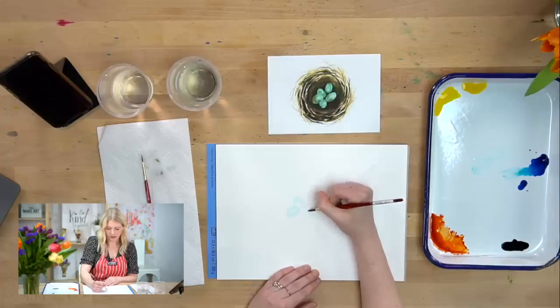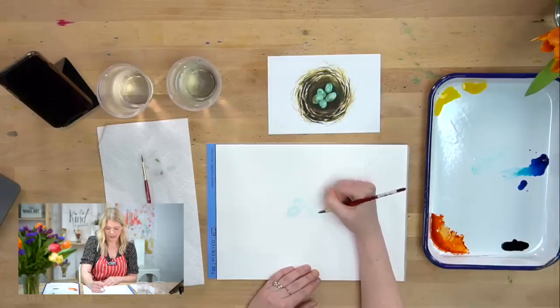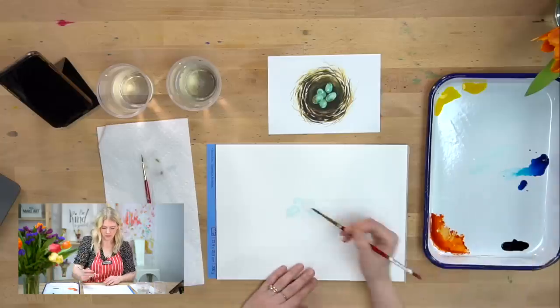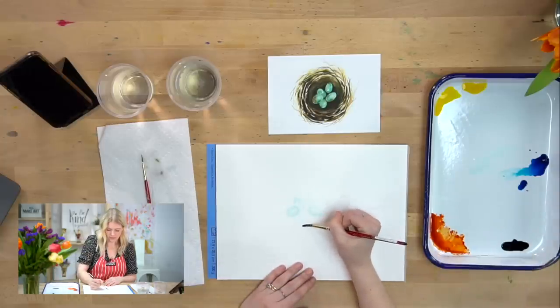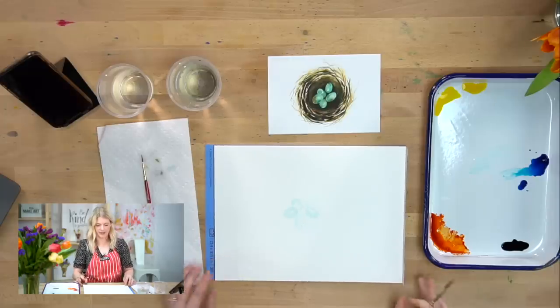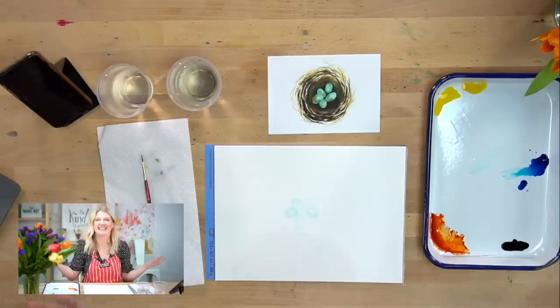Remember, these are your paintings. So if you want to do three eggs or however many eggs, it's your painting — totally your choice. Okay, that's step one. We did it. Good job, you guys.